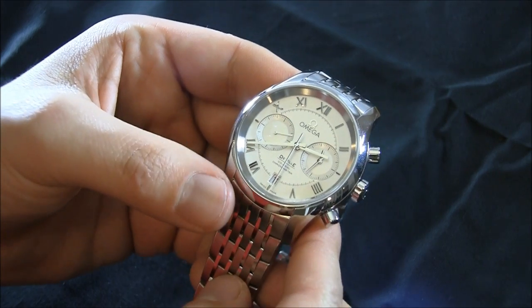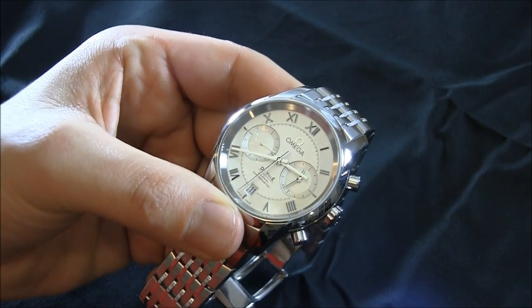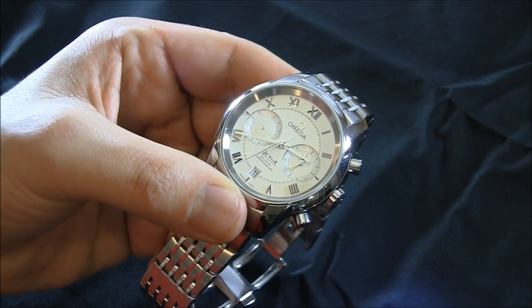Price for this version on the bracelet is $9,000. You can see the full review on BlogToRead.com. Thanks.